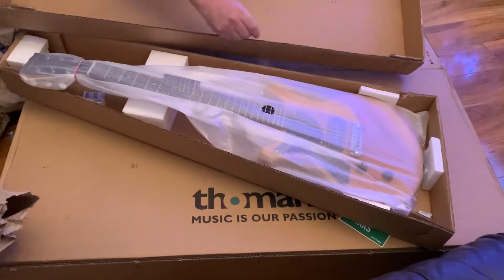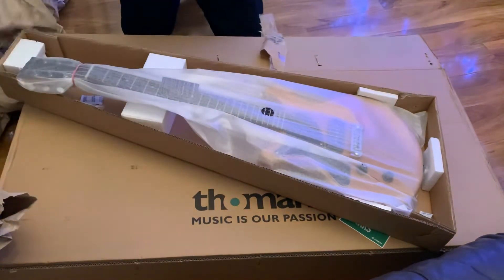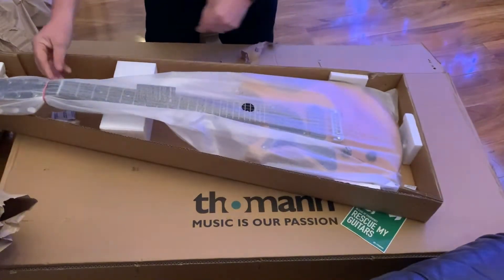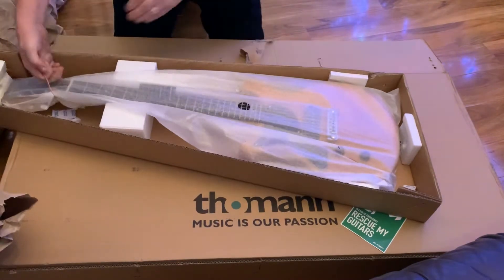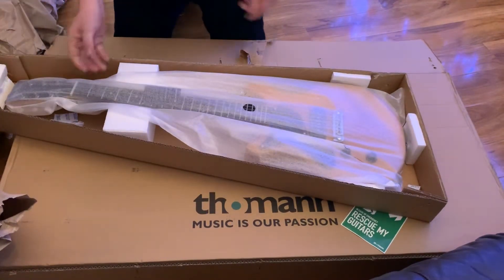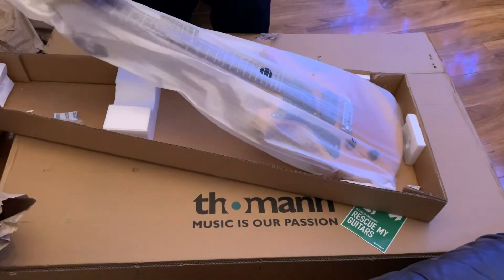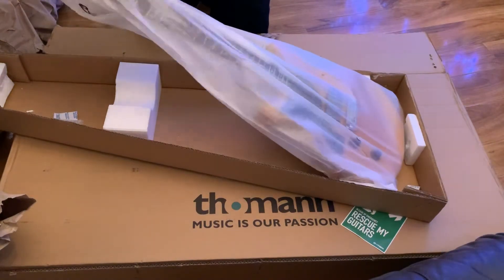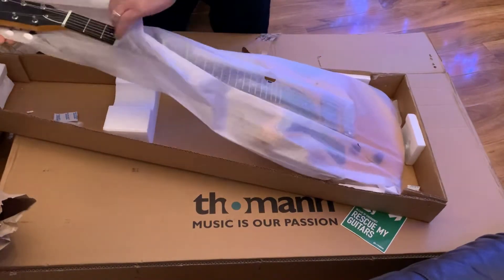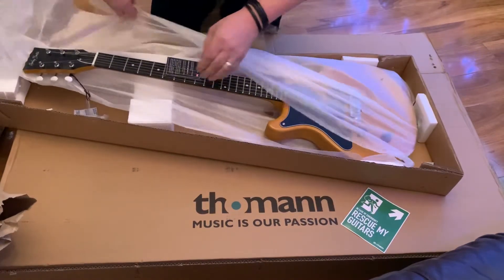As you can probably tell, this is one of the new double cut Les Paul Jr style guitars — the Dirty Mustard as they call it. I can nearly tell why they call it that; it's definitely not TV yellow, that's for sure. Nice headstock, and I do like those tuners. Yeah, definitely more of a mustard colour.